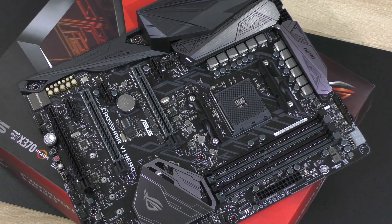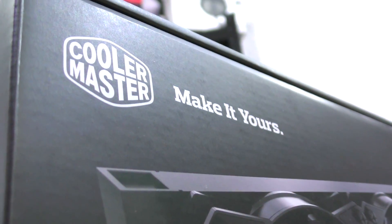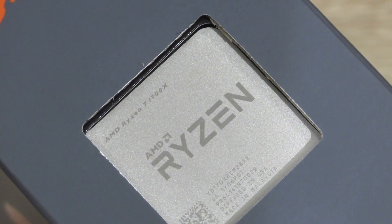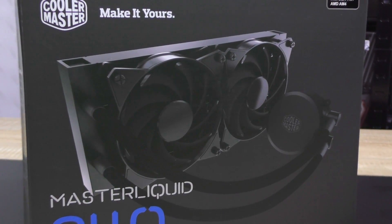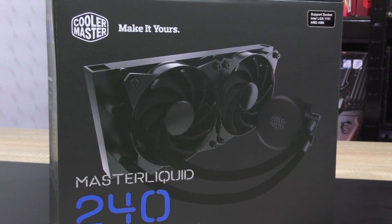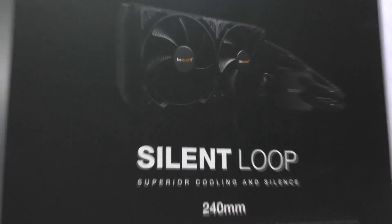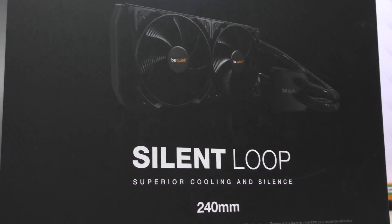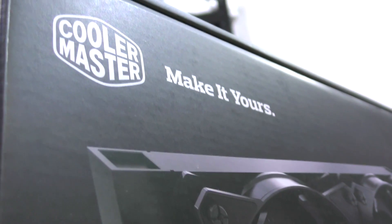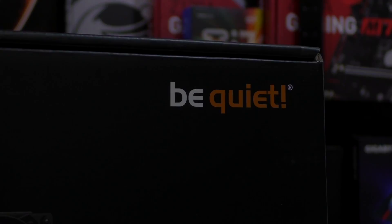Thanks to ASUS for this amazing board. I'd also like to thank Cooler Master and BeQuiet for helping me out with the Ryzen reviews by providing a new liquid cooler — the Master Liquid 240 that supports AM4 in Cooler Master's case — and BeQuiet was kind enough to send over the AM4 mounting kit for their Silent Loop 240mm AIO liquid cooler. Thank you so much to both Cooler Master and BeQuiet, I really appreciate it.